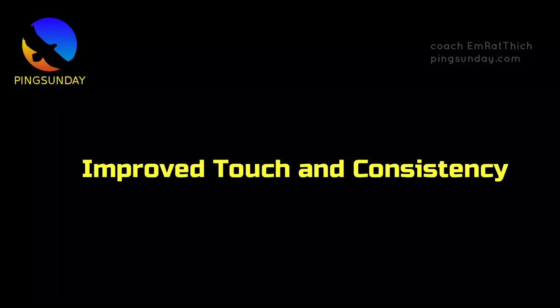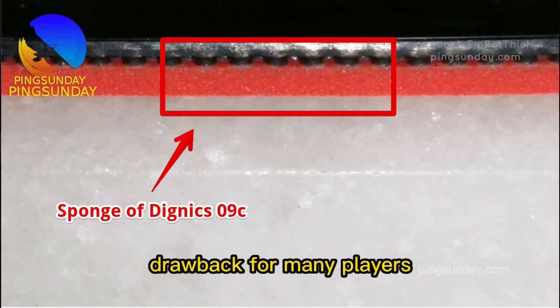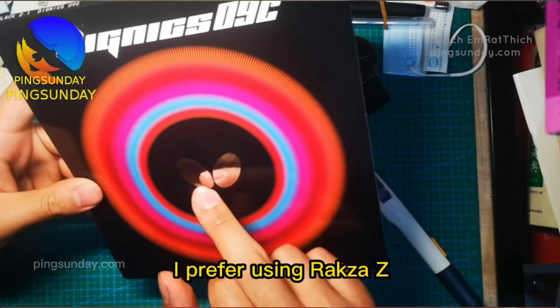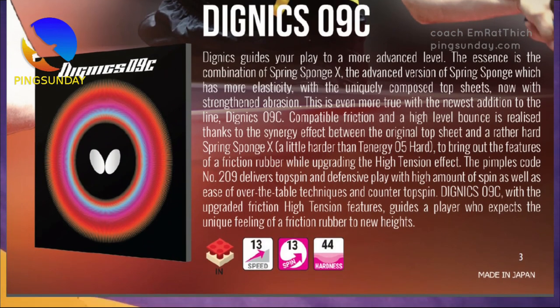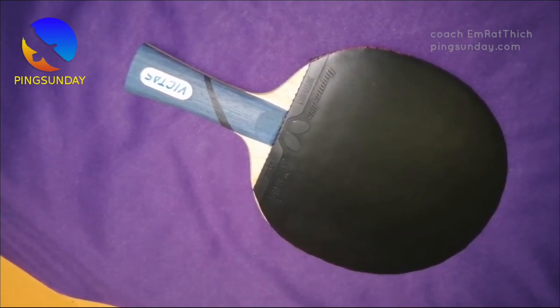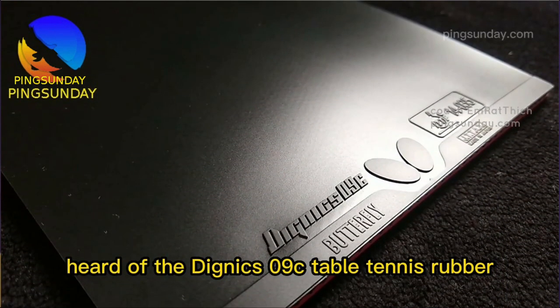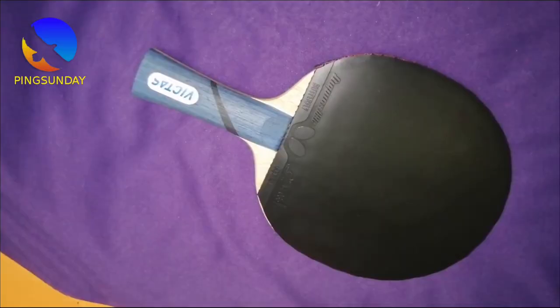Improved Touch and Consistency. The sticky top sheet of Dignix 09C holds the ball nicely, making it easier to control and return the ball more accurately even with imperfect strokes and techniques. This allows for better touch and consistency, which are key to maintaining a high level of play. Furthermore, the rubber's Spring Sponge X does an excellent job of shooting the ball out with high speed, giving your shots more power. The trajectory of the ball drops faster when hitting the other side of the table, indicating a large amount of topspin being applied — making looping underspin easier and allowing more power without worrying the ball will fly long.